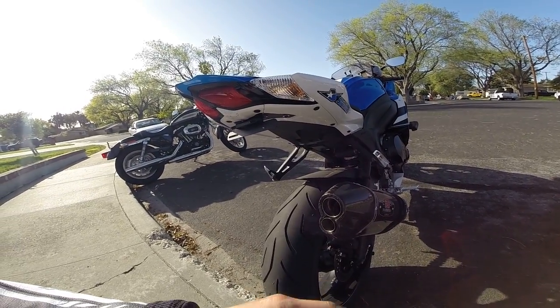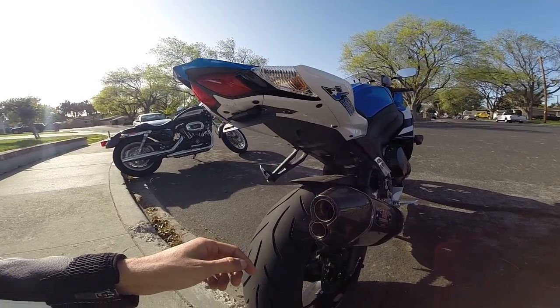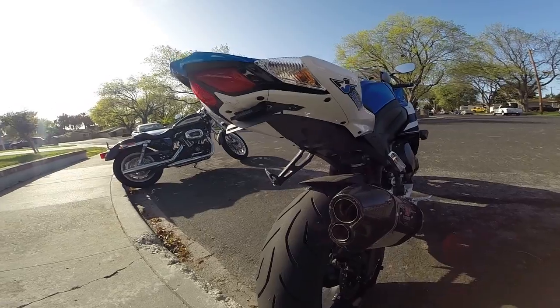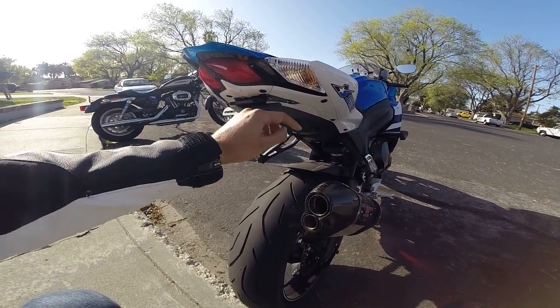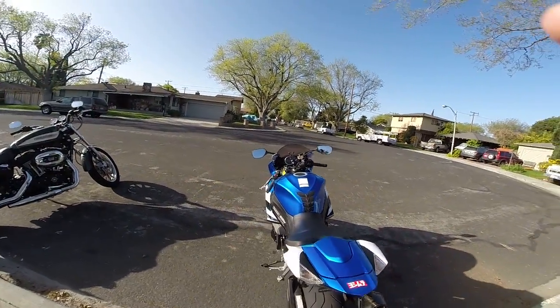Another change I did was a fender eliminator kit. I also used to have the Yoshimura fender eliminator kit on the 2012. The main difference between the new one and the old one is this one has four LEDs on it — the other one used to have only two. Looks pretty good at night.